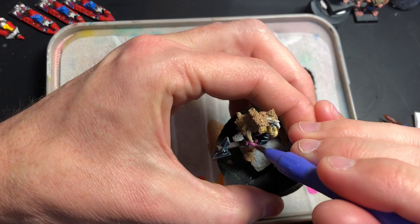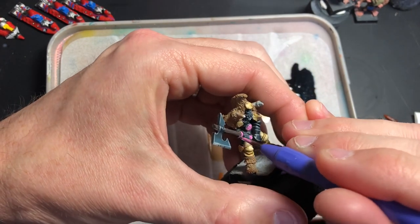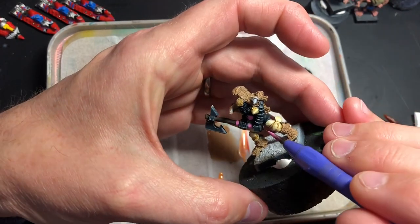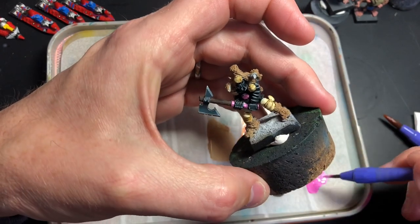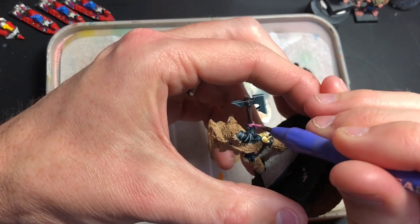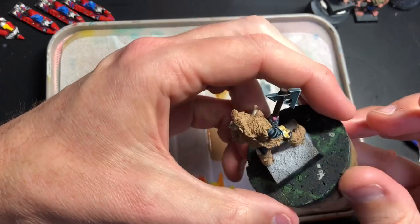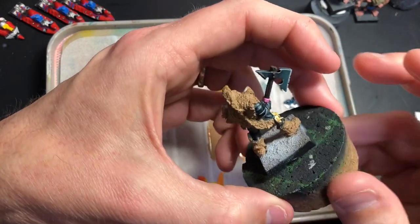It's raining quite heavily here at the moment, so it's a perfect day to be stuck at home painting. My son's at school — at his kindergarten — so unfortunately I can't do hobby all day, I've got to do other things as well. But I thought I'd take the opportunity this morning to get some painting done and I hope you guys are doing the same.